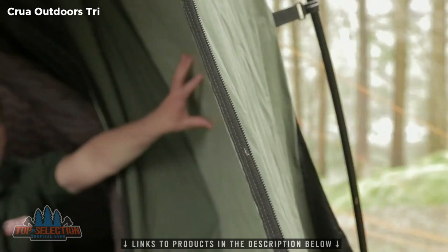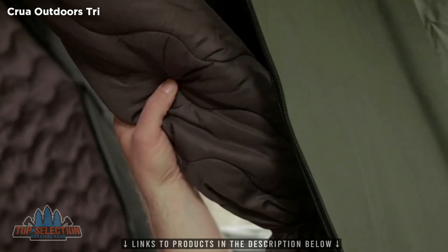Here I am inside the Croua Tri and here you can see what makes a Croua tent different. First of all, the outer tent. This is a TPU laminated polycotton, which means it's breathable and waterproof. This is where the insulating starts and inside you have the Croua magic.